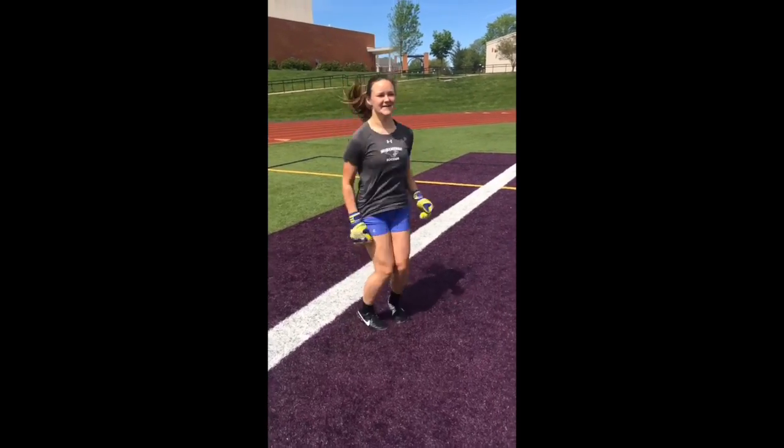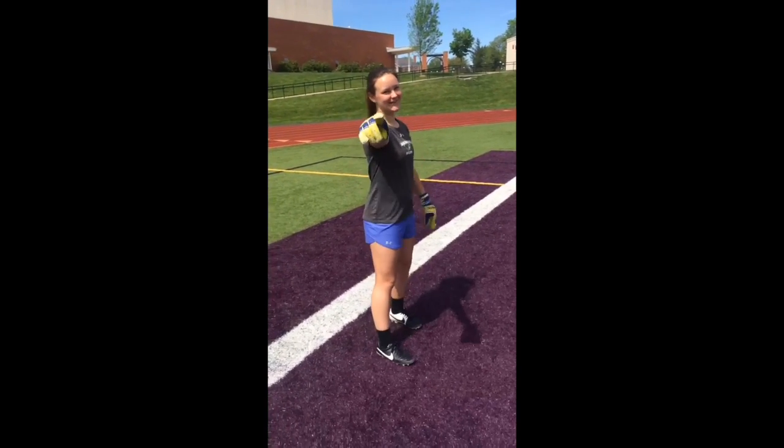Maddie, are you ready for this fitness test? Yeah, I'm ready. What's this fitness test going to do for you? Get me off the bench.